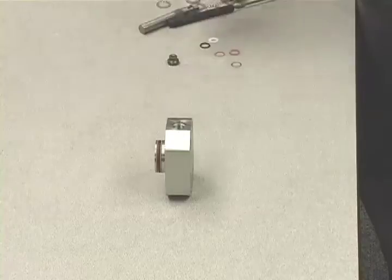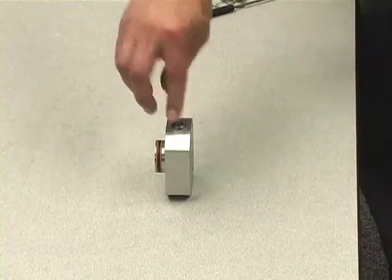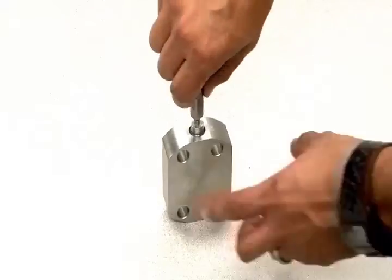Next, drop in the ball, followed by the Teflon seat. Finally, place the packing assembly in and tighten down with the Haskell tool.